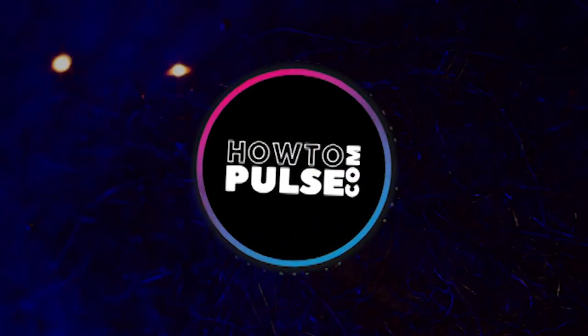Give me the pitch for PulseX. What is it? PulseX is like Uniswap, which is an on-chain exchange.